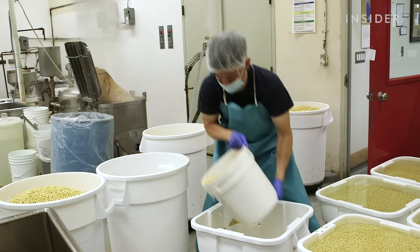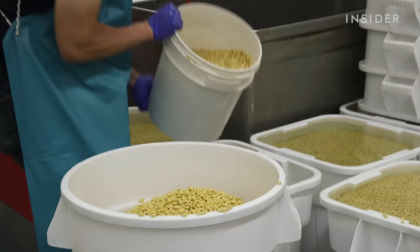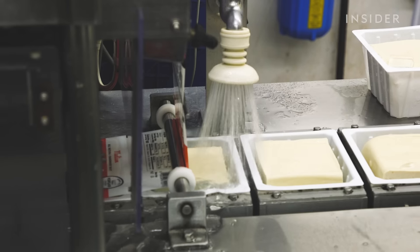I put in 11 and 12 hour days, six days a week. So does my mom. We visited the Portland factory to see how Jason's turning buckets of beans into this.